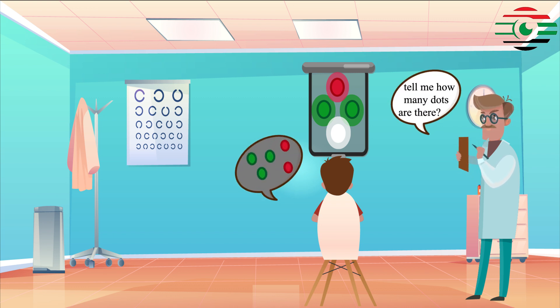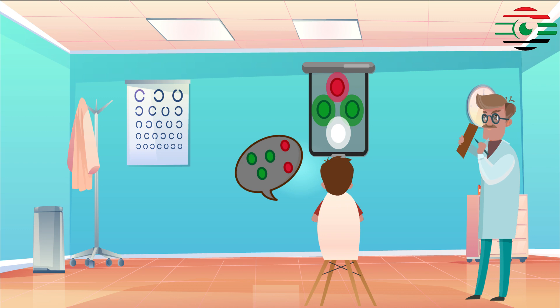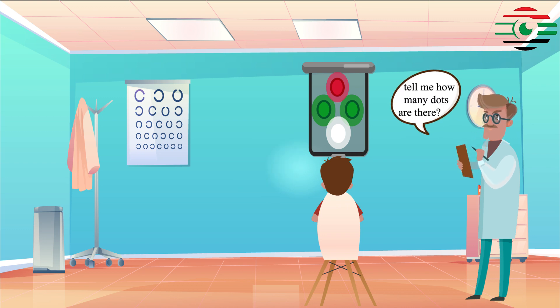If five lights with the red ones being to the right of the green ones are seen, then uncrossed diplopia is present, and it is due to esotropia. If five lights with the red ones being to the left of the green ones are seen, then uncrossed diplopia is present, and it is due to esotropia.